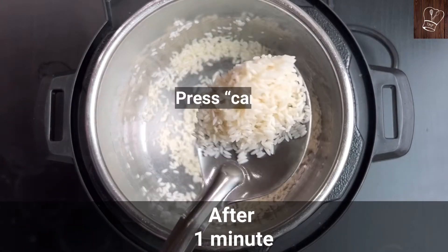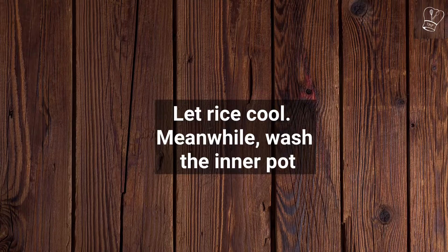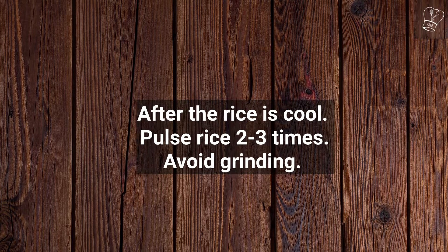After 1 minute, press cancel and transfer the rice to your plate. Let it cool. Meanwhile, wash the inner pot. After the rice is completely cool, transfer the rice to your mixer jar and pulse the rice 2-3 times to get rice grits. Avoid grinding — make sure you pulse and do not over-grind to avoid rice powder.